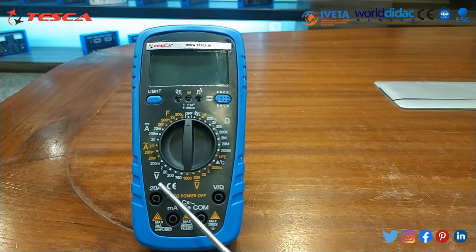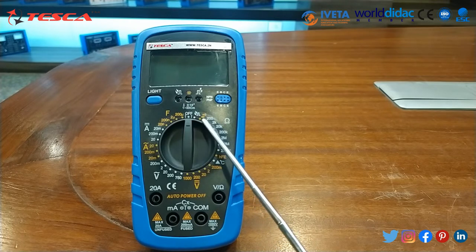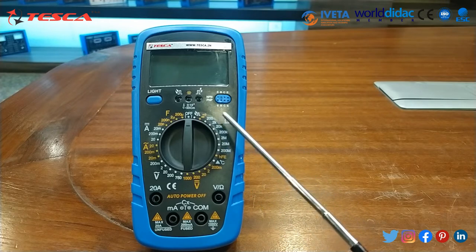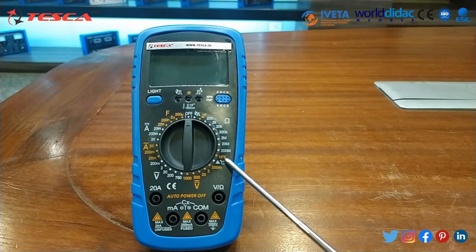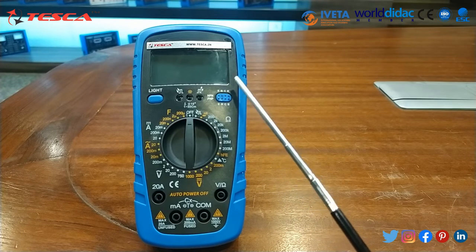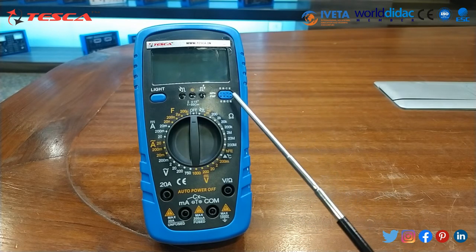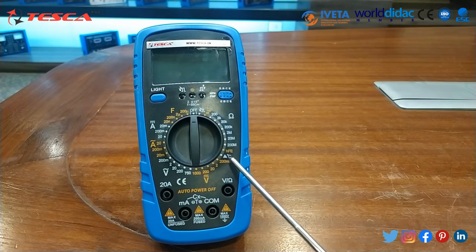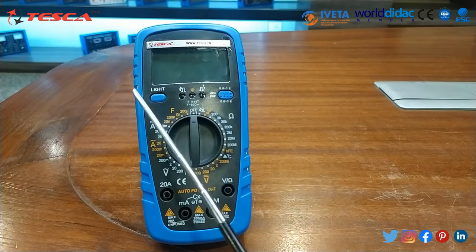On the dial you can see: DC voltage, AC voltage, AC current, DC current, capacitance, continuity, diode test, resistance, and HFE — which is for transistors connected via the multifunction socket. This HFE socket is built into the multimeter. There is also a temperature mode. The ports are: 20 ampere, milliampere, common, and voltage/ohm.